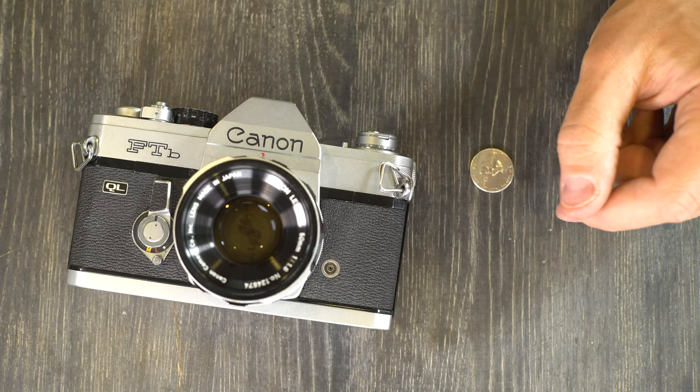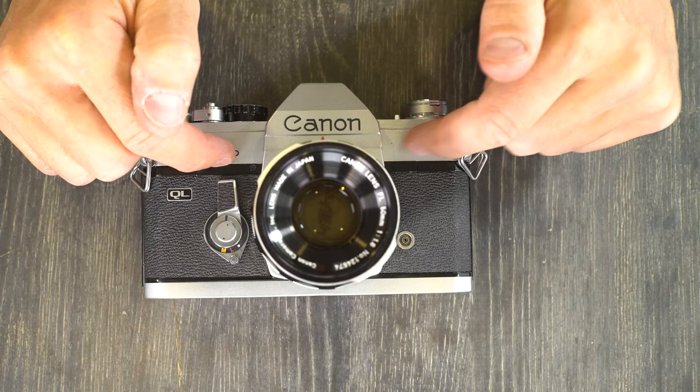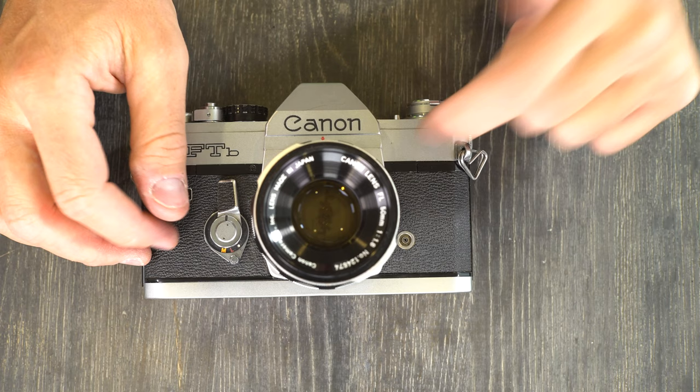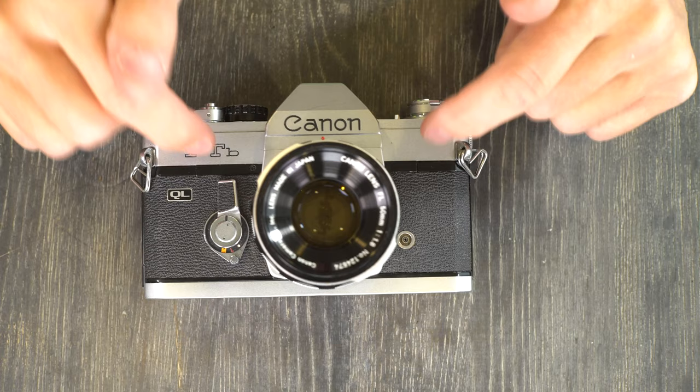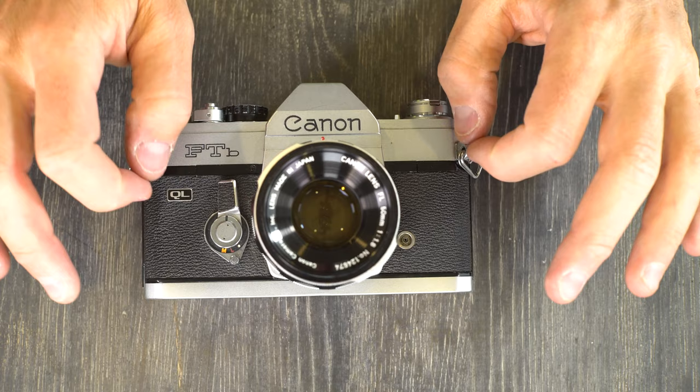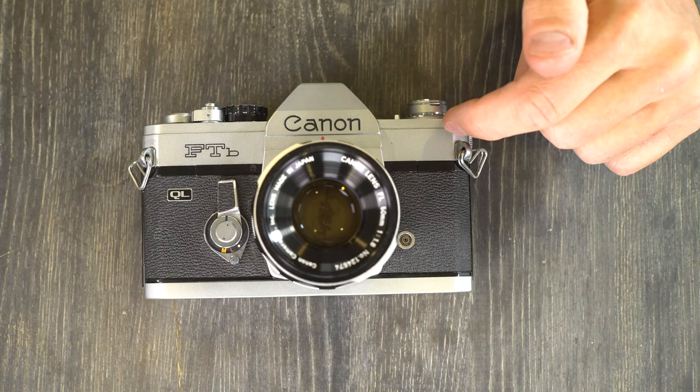The last option is to send your FTB to a camera repair person who can modify the circuitry by inserting a resistor or diode. With this camera it's easier to pay to have it overhauled and the circuitry modified, because then you can pop in modern batteries and it will meter correctly. If you can spend the money to do that, that's my recommended course of action.